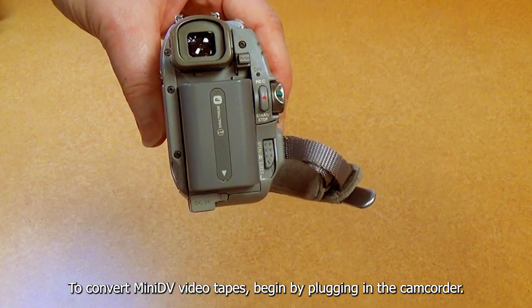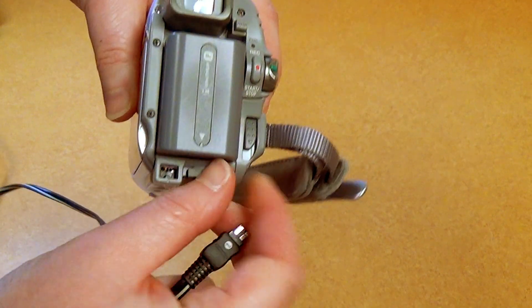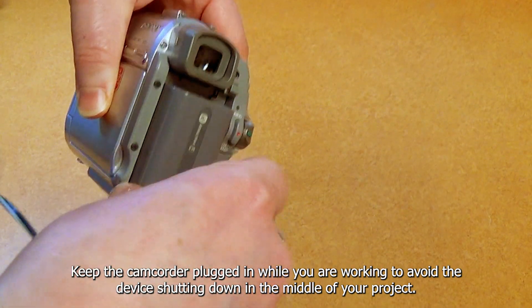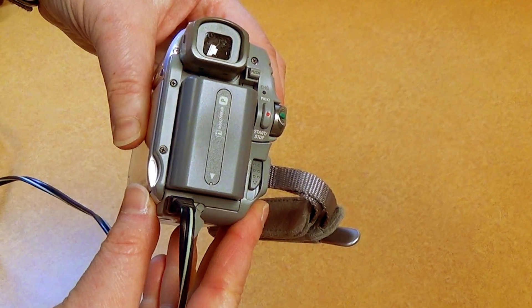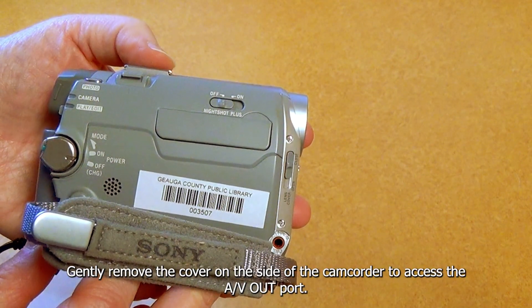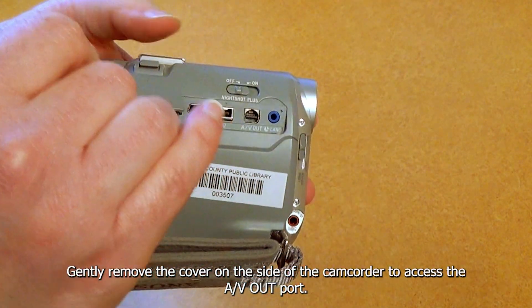To convert mini DV tapes, begin by plugging in the camcorder. Keep the camcorder plugged in while you are working to avoid the device shutting down in the middle of your project. Gently remove the cover on the side of the camcorder to access the AV out port.